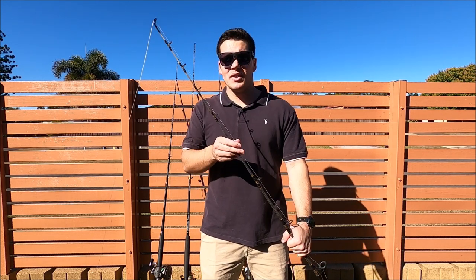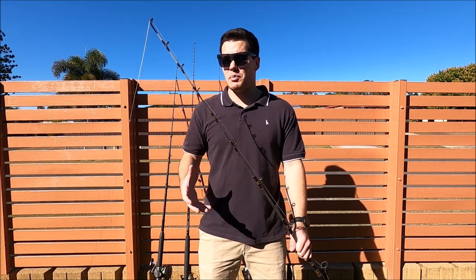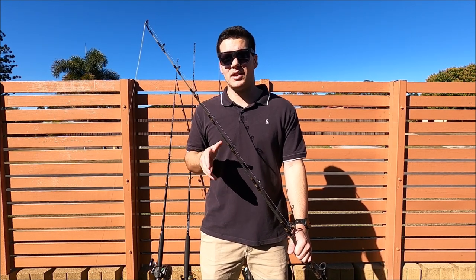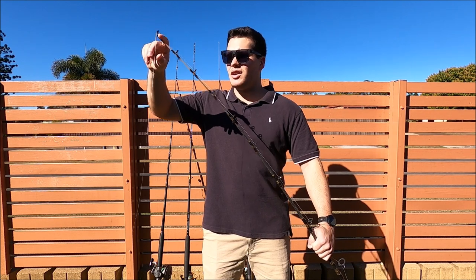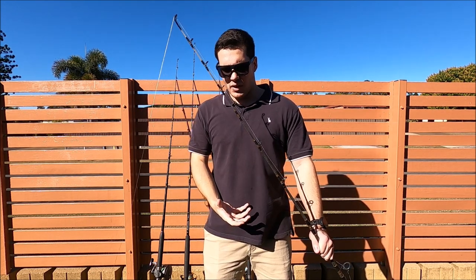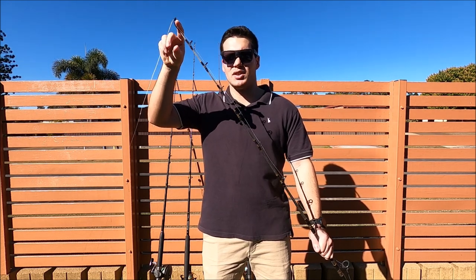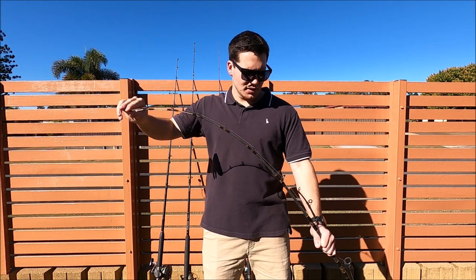Now let's talk about why these setups are so successful for snapper. When you're looking for a rod, you definitely need something that's nice and strong through the middle and back section, because snapper are a really powerful fish. They have really big head shakes, screaming runs, and sometimes they'll try to get you down to the bottom. But you also need a nice sensitive tip so you can feel everything — your bites — and that sensitive tip will absorb those head shakes. If your rod is too stiff you'll pull the hooks. You want something light and sensitive in the tip, then nice and strong in the midsection as it loads up.